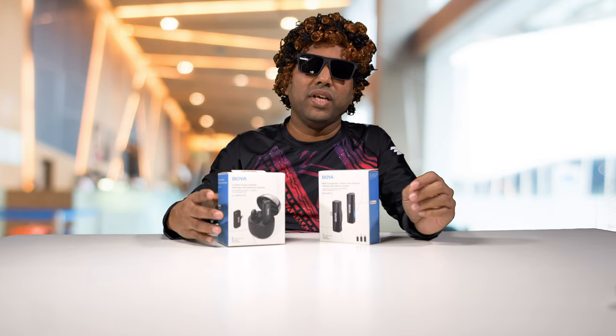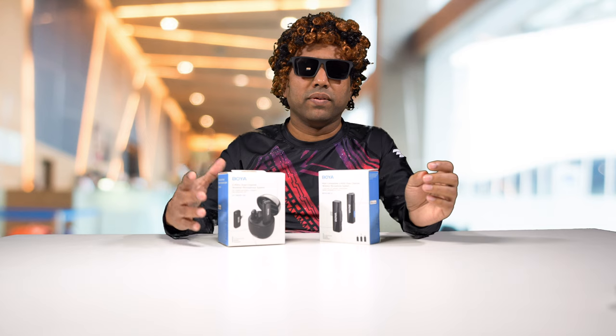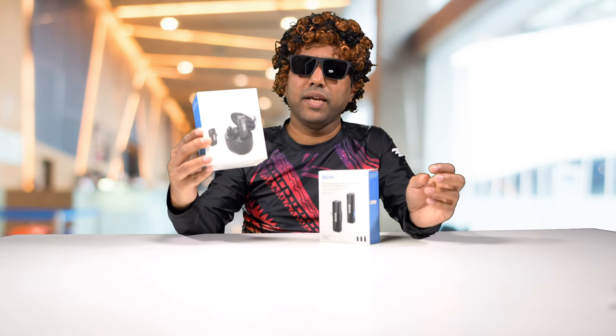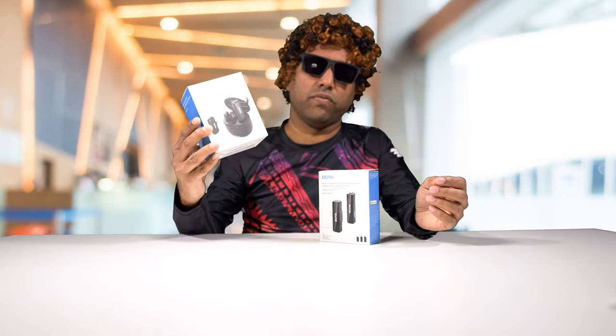Let's do a quick unboxing of these and I'll explain their features and how they differ. These wireless lav microphones come in two different flavors. This one comes with a charging case and comes with either a lightning connector for older iPhones or USB-C for an iPhone 15 or Android phones.